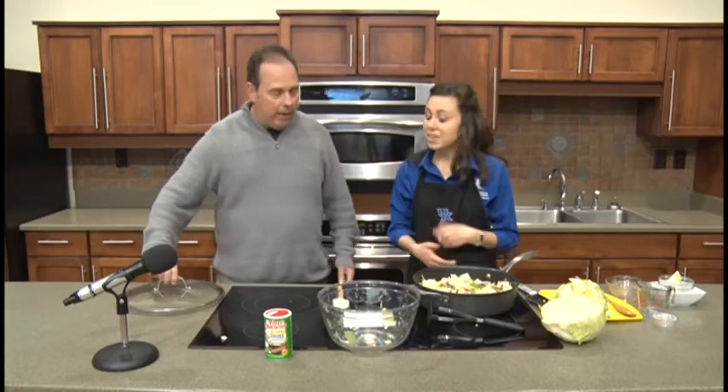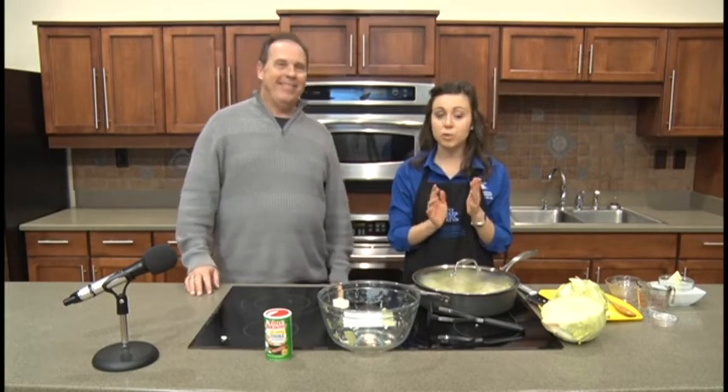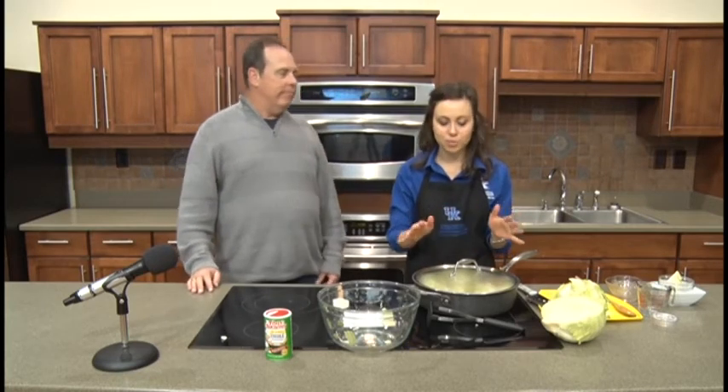We'll go ahead and put the top on here and let it finish — about 40 minutes give or take. The thing to look for is to make sure that rice is done. If you need to leave it on for a couple more minutes to get that rice soft, the rest of it will be fine.